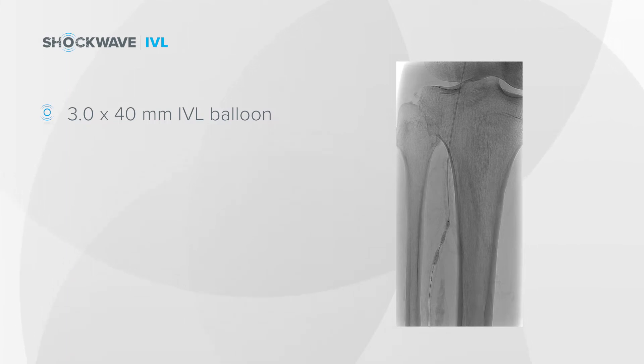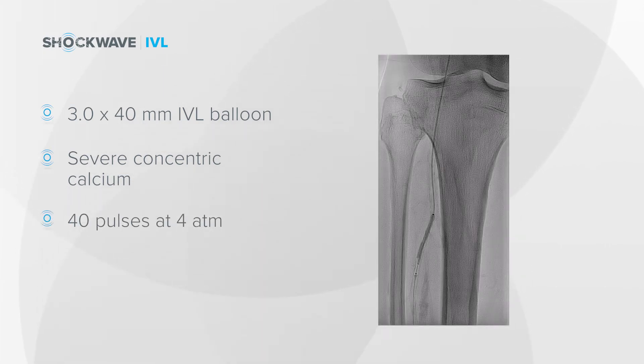You can appreciate here that the vessel had really severe concentric calcium, and the IVL balloon initially had very minimal expansion. But then over the course of 40 pulses at four atmospheres, I was able to get this balloon to inflate significantly and get a good angiographic result of balloon angioplasty to this segment.